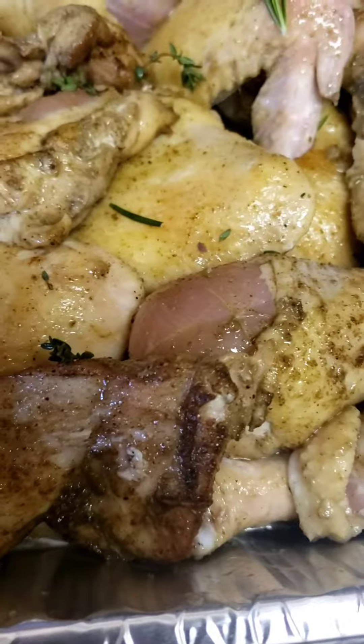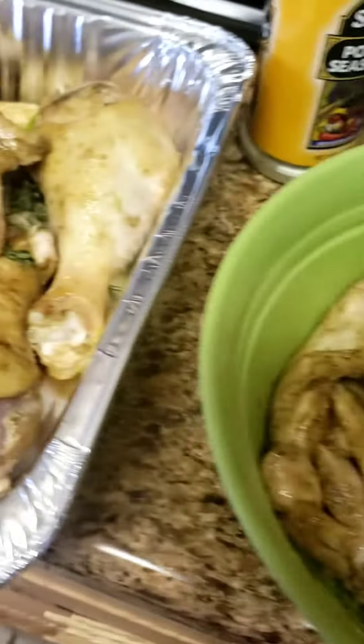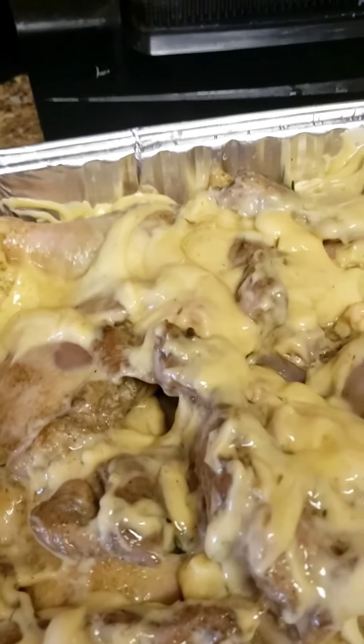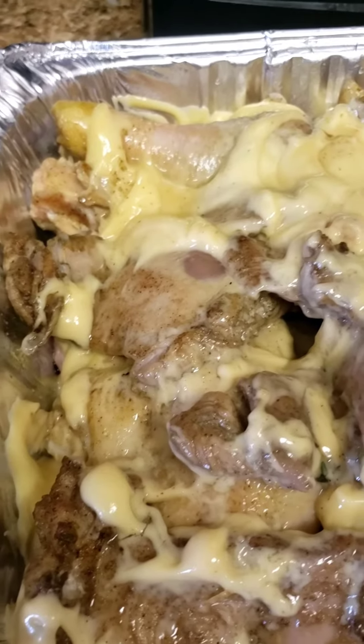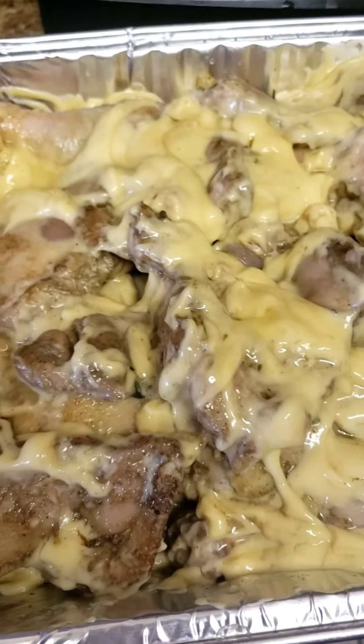I'm going to add a couple of cans of cream of chicken soup and some chicken broth. I've covered the chicken with two cans of cream of chicken soup, then poured enough chicken broth to coat the bottom of the pan so it won't stick. Now I'm going to cover this with foil.